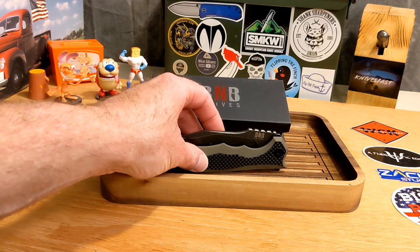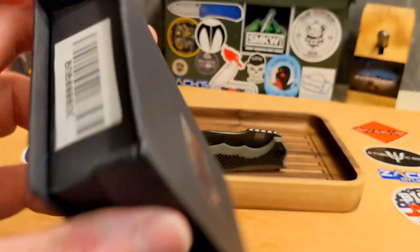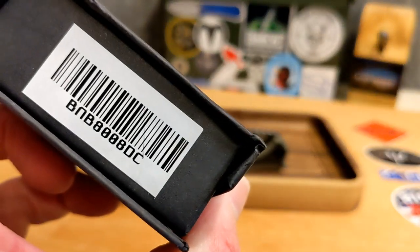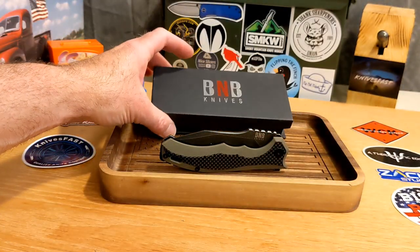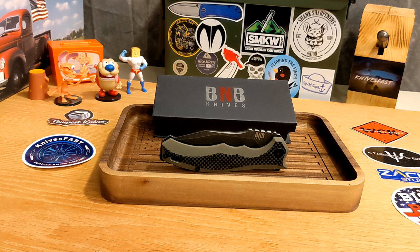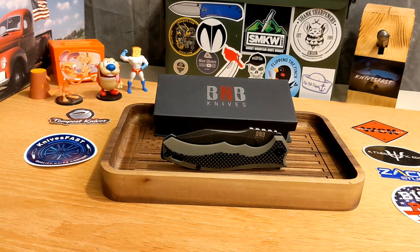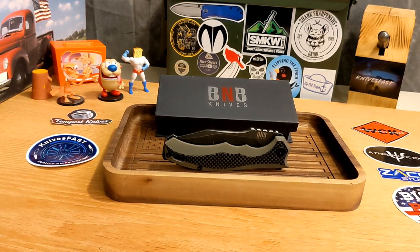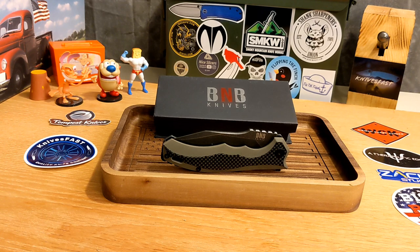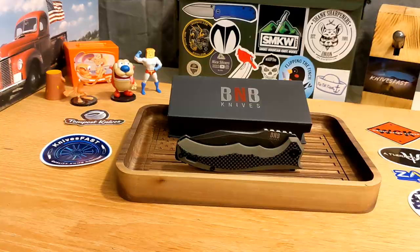Let's get started with this knife. This is the B&B Knives — Buck and Bear Knives — and this is the Diesel. These guys reached out to me. They're a company based in Pennsylvania — not Philadelphia, but Pennsylvania — and the knives are apparently made overseas. It sounds like Pakistan is the place.